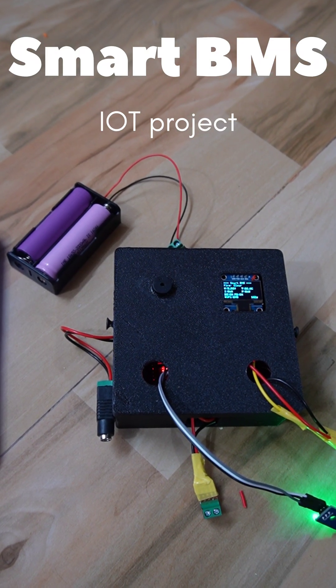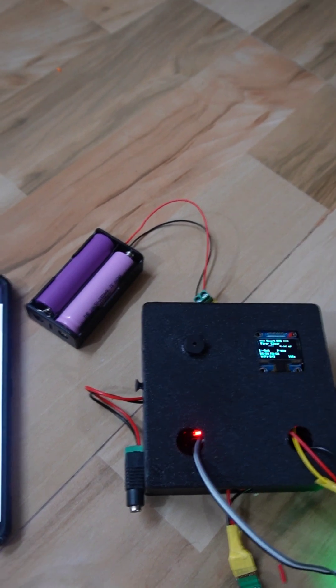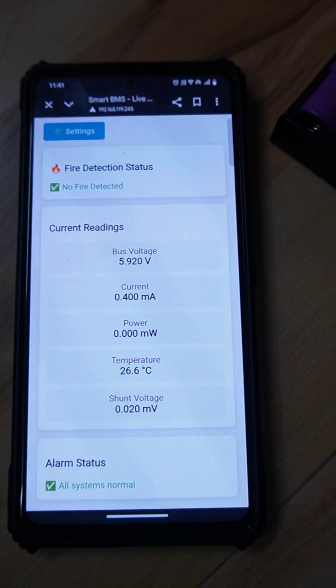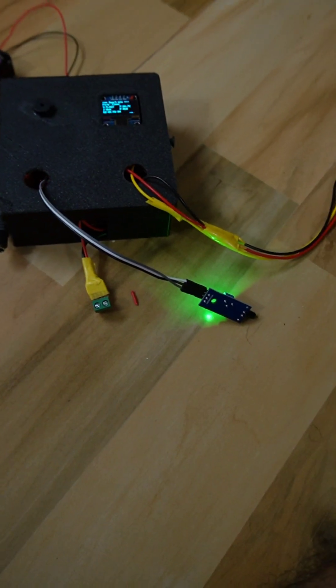This is an IoT-based smart battery management system for a 2S lithium-ion battery. Here we have a web page where we can monitor voltage, current, drone and power, temperature, and also fire detection.